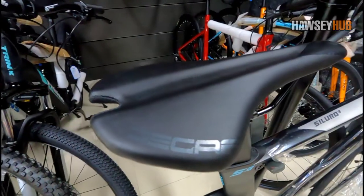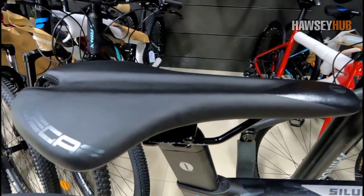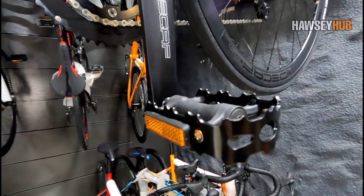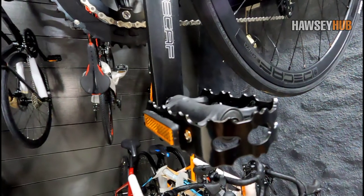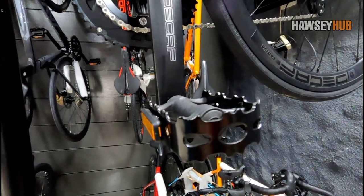Ang rims are made by Decaf, aluminum alloy na rin. Naka-CST Caesar tires siya, size is 700 by 25C. Ang saddle is Decaf na rin yung brand, slim type — saktong-sakto ito sa mga long ride para hindi masaktan yung puwet natin. May kasama na siyang flat pedals para larga na agad. Pwede mo na siyang i-uwi agad, o pwede mo naman siyang i-upgrade sa sealed bearing aluminum pedals, o mas maganda na kung mag-clipit pedals ka.